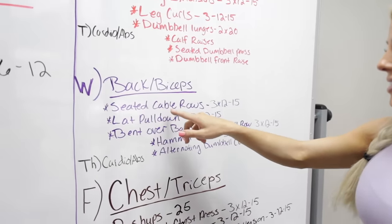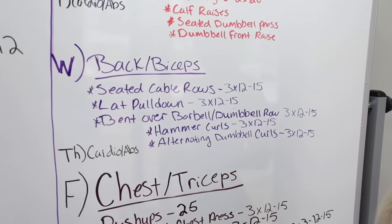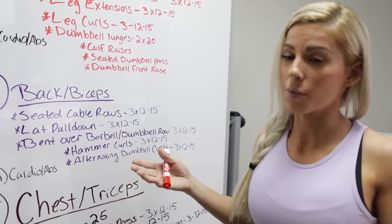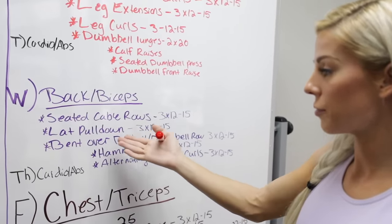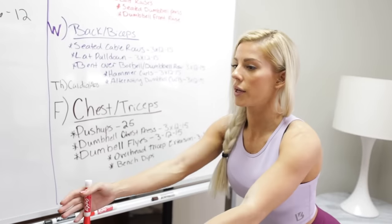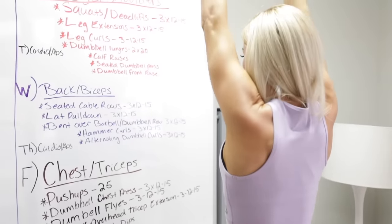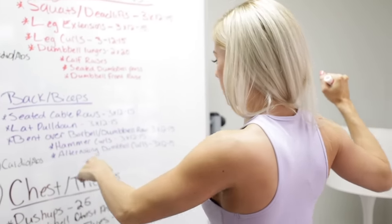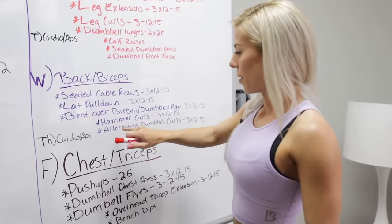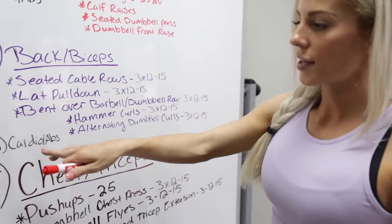Wednesday is back and biceps: seated cable row, lat pulldown, and bent-over barbell or dumbbell row. The reason I picked these movements is that you have the seated cable row pulling horizontally, the lat pulldown pulling vertically downward, and the bent-over row pulling vertically at an upward angle — you need to mix it up. Then I added hammer curls and alternating dumbbell curls for biceps. Thursday is cardio and abs.